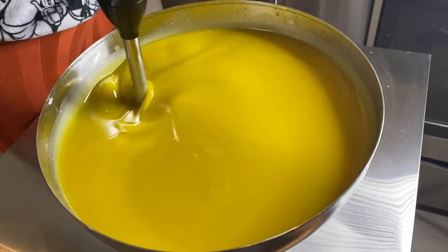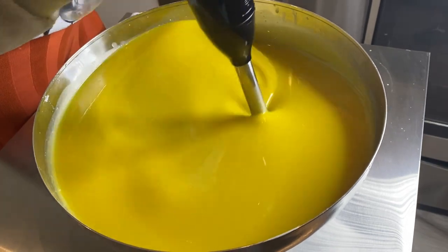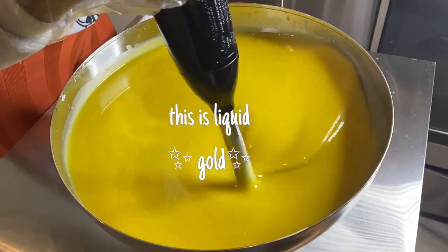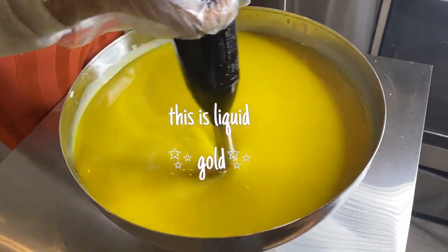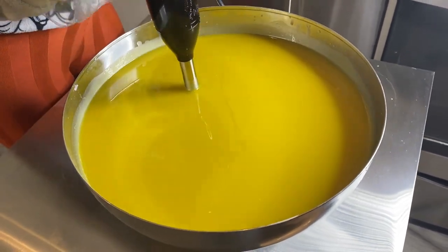This is what she looks like after adding everything — this is without the turmeric — and it's such a beautiful color. It looks so freaking good. I am so in love with this product. I've been using it myself and I love it so much.